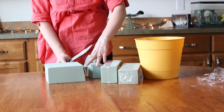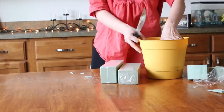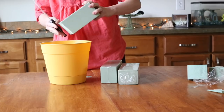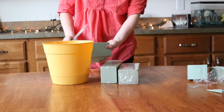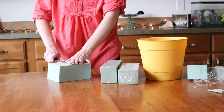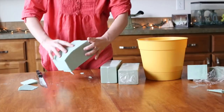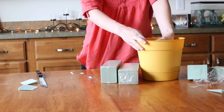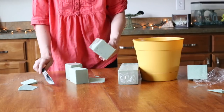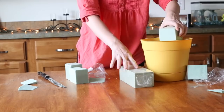So the floral foam is really easy to cut through. I'm just putting it in here — I want it to be about this tall. I want to cut it at a slant a little bit, just to kind of have it fit into the bucket a little bit better. I might not even need all of it, but just put it in place.